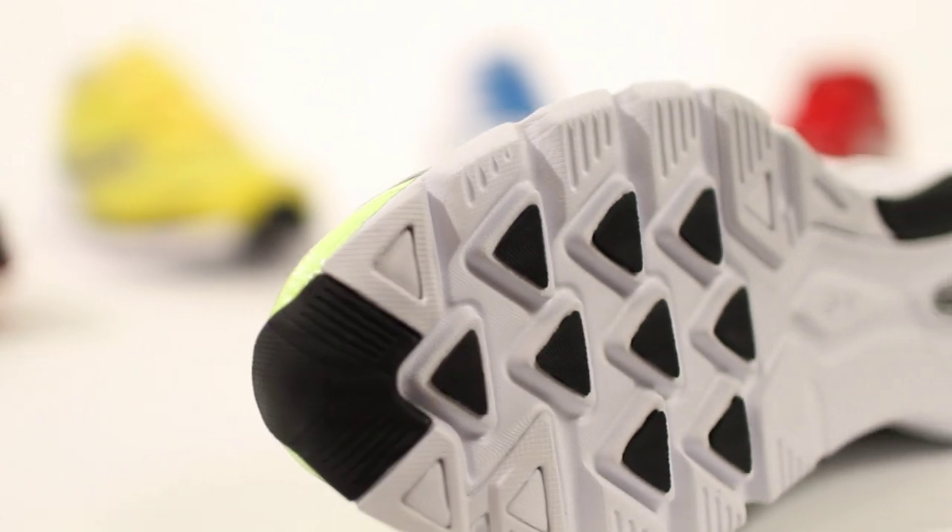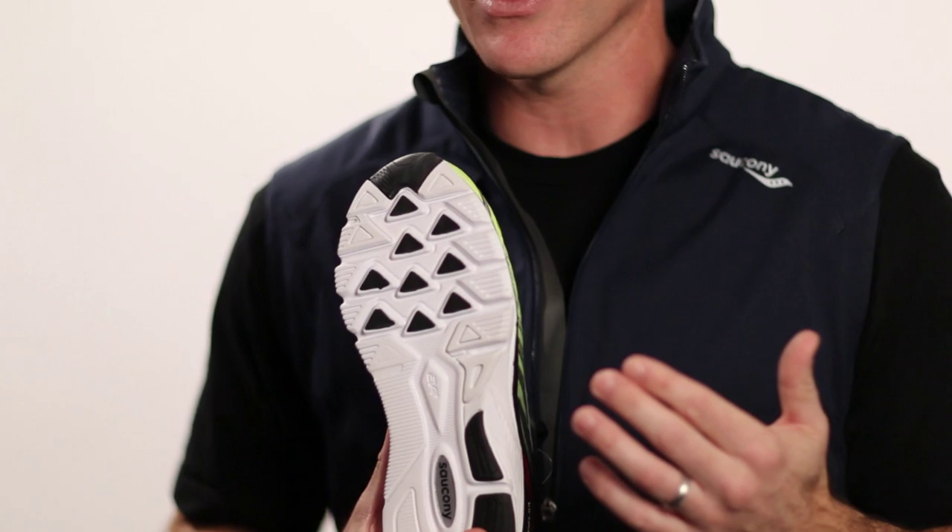For the majority of runners in this shoe, they're going to be more midfoot or forefoot striking. And with that, we increased the rubber durability compound a little bit higher up here on the lateral side, so you're going to get a little bit more durability on the shoe.